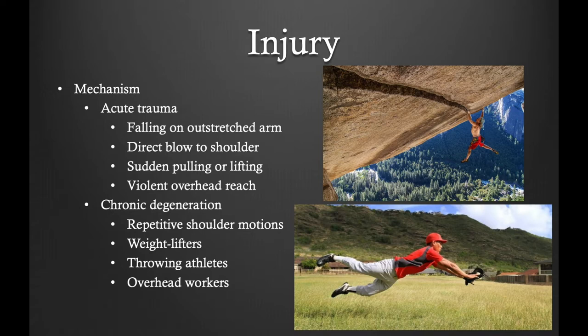Injury can occur to the superior labrum through several mechanisms. One is from acute trauma such as falling on an outstretched arm, sustaining a traction injury, or a violent overhead reach as in rock climbing. Superior labral tears can also occur with chronic degeneration with repetitive overhead motion such as throwing a baseball, throwing a football, playing tennis, and swimming. This can also occur in overhead workers.